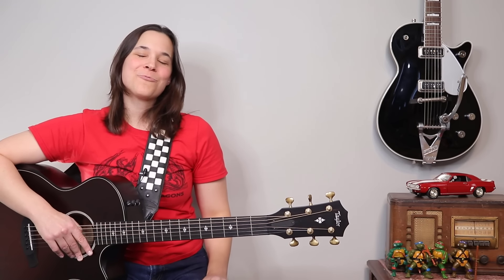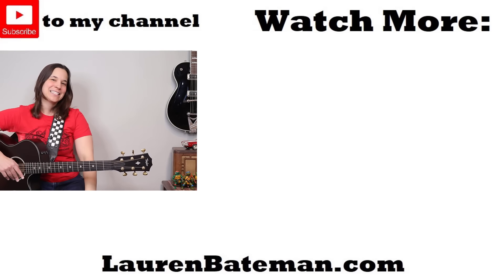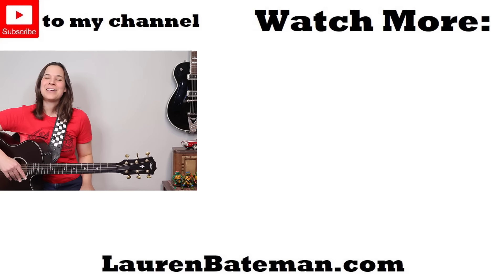If you guys really enjoyed this lesson and want to apply what you learned here to another cool song, go check out my Landslide lesson right over there, where I show you step by step how to play that amazing song.